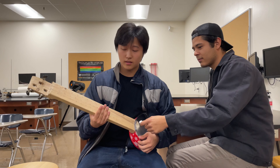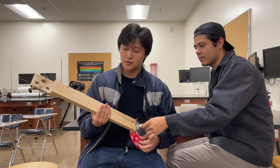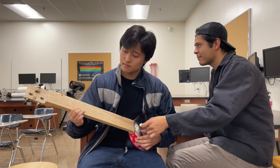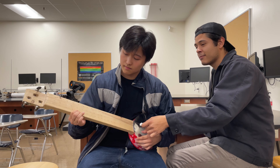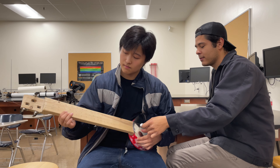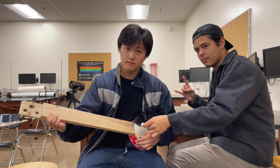Hello everyone, this is our Kanjo and we'll be playing Mary Had a Little Lamb as a demonstration. Thank you.